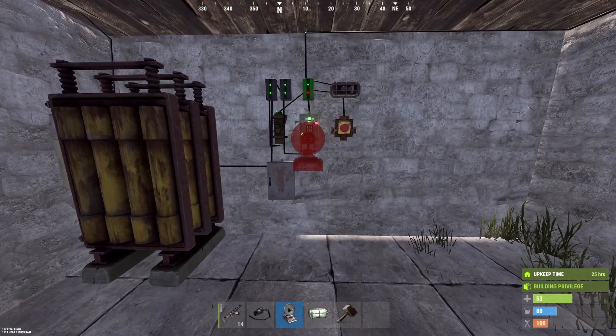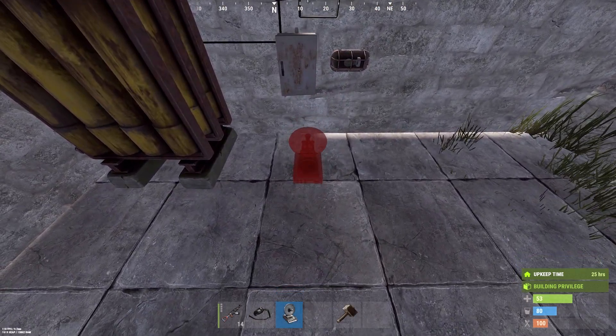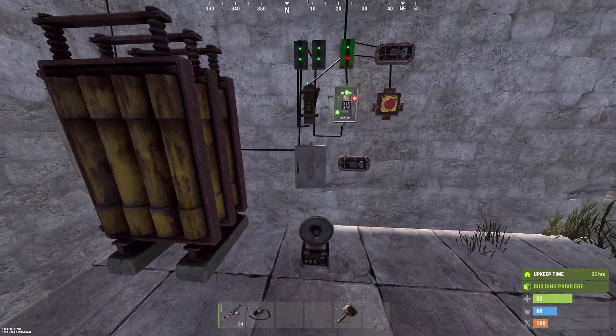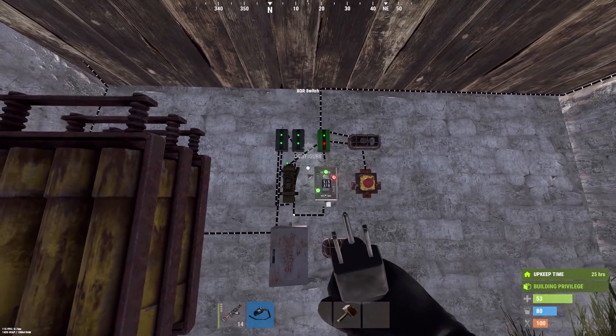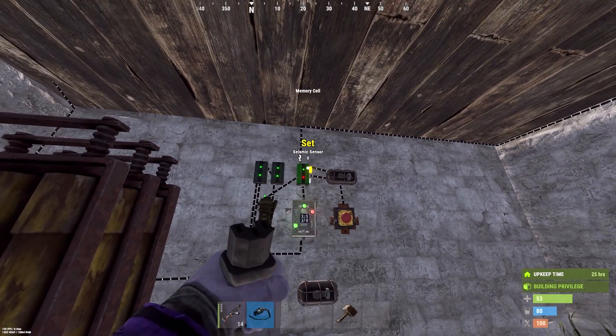For filtering the explosives that will lock down the base, add a splitter, a light, and a smart alarm. Connect the power out of the sensor to the power in of the splitter.